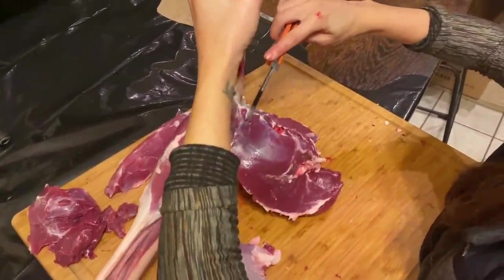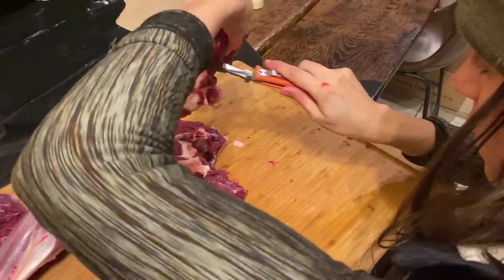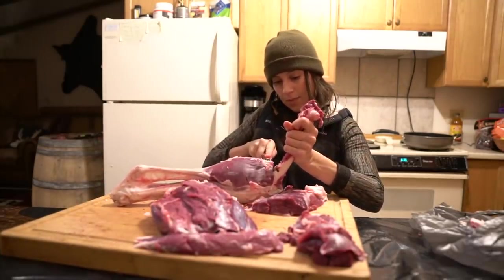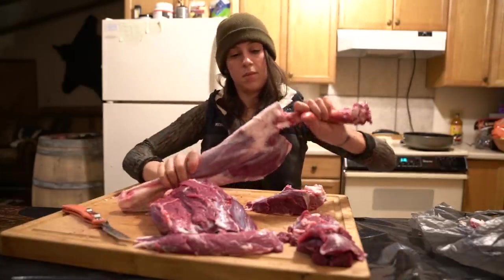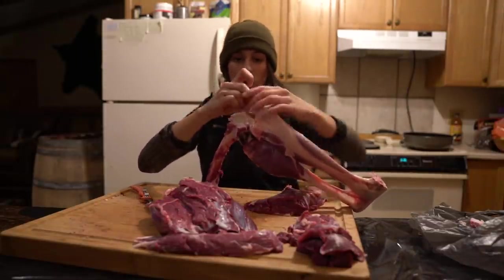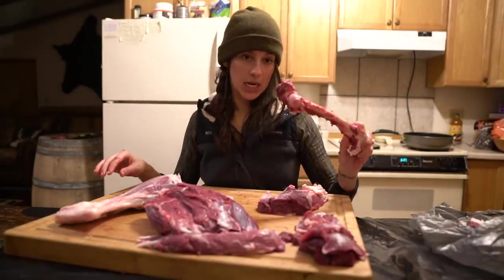Once you get down to the bottom, again, you can see that seam just telling you where to cut. This little bit that's left at the top I'm going to cut off — that'll be great for grind. Now I'm going to remove this bone from the lower portion of the leg. I'll cut at that insertion point where the muscles are connecting behind the kneecap, and you'll begin to see where naturally this all wants to separate down where that joint is. This bone will be used for bone broth — I'll make sure to clean up the hairs real nice and set it aside for that.